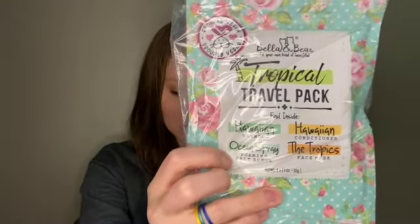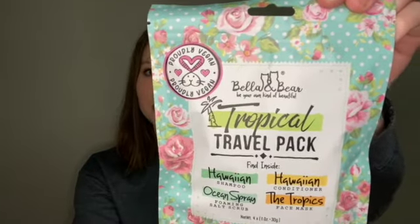So this is what we have for our goodies this month. It was pretty heavy and there was a smell when I opened the bag. We have the Bella and Bear Tropical Travel Pack. It says pamper yourself with this collection of four one-ounce saturates, including shampoo, conditioner, body scrub, and face mask. And it is vegan, plant-based, sustainable, gluten-free, and cruelty-free. The company is Bella and Bear if you want to check them out. It's Hawaiian shampoo and conditioner, ocean spray foaming salt scrub, and the Tropics face mask. This is probably what I was smelling when I opened up the package.